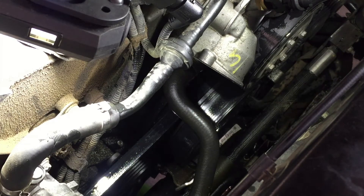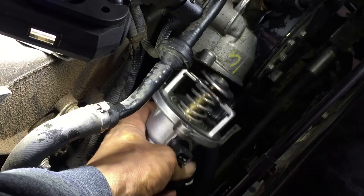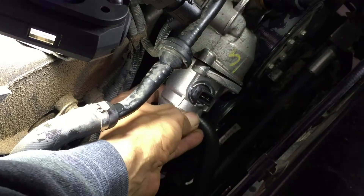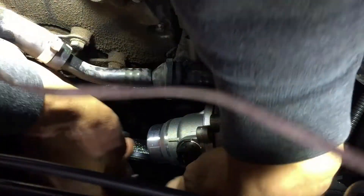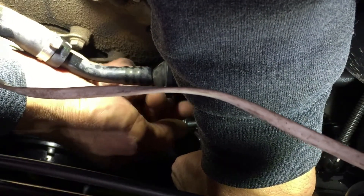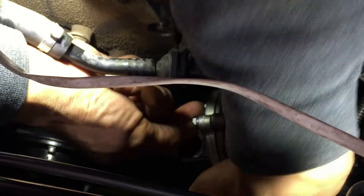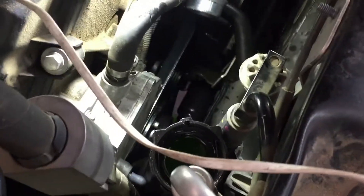Now take your new thermostat — make sure you've got that little gasket on there. Try to hold it and with the other hand start one screw in there. I'm leaning over the passenger side just to get one screw going, hand tight so it doesn't move around too much. Okay, there we go — let's move back around.